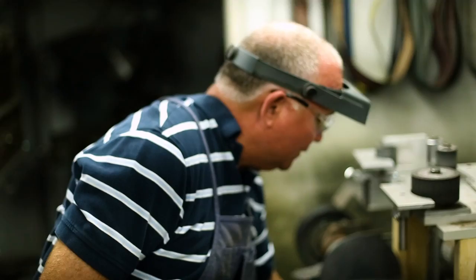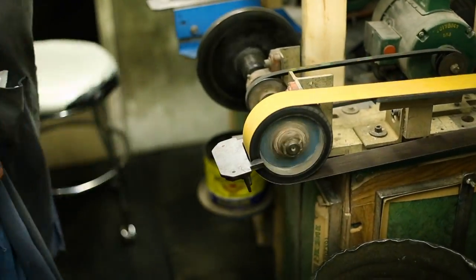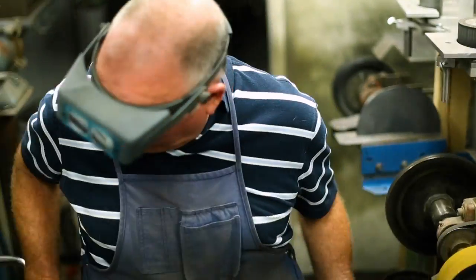And so he said sure. So I'd rough them all out, and then I'd take them home and finish them up with a block of sandpaper. It took 30, 40 hours on each knife, but I loved it. It developed a passion for me on making knives.